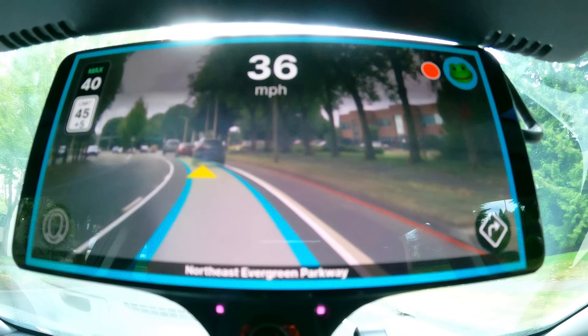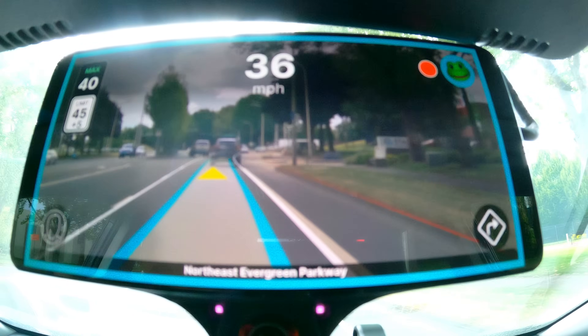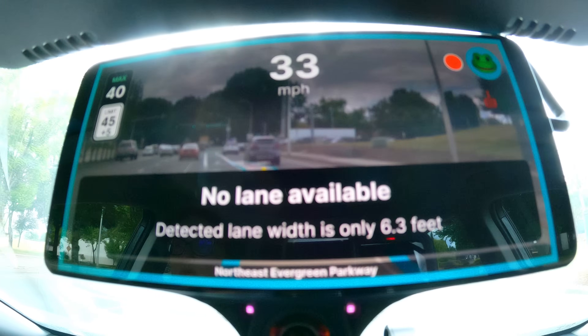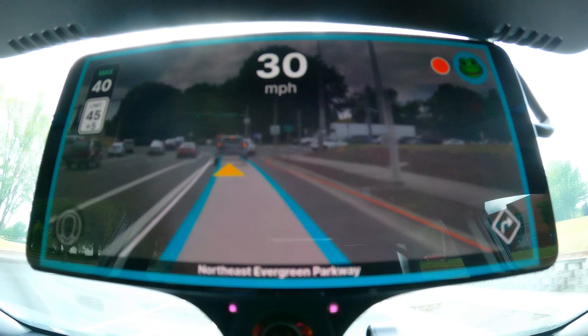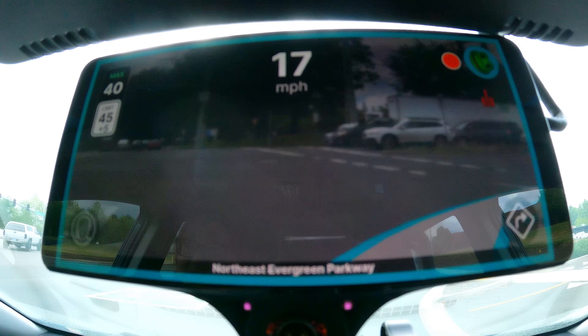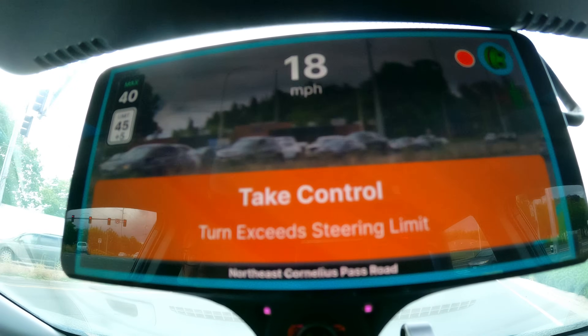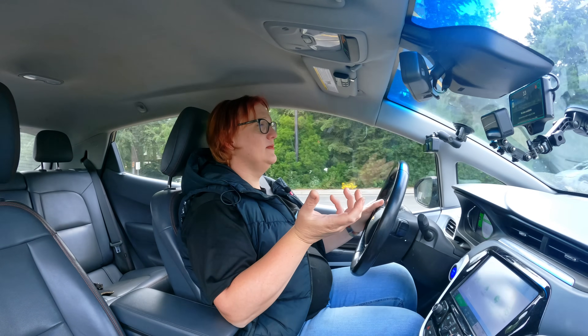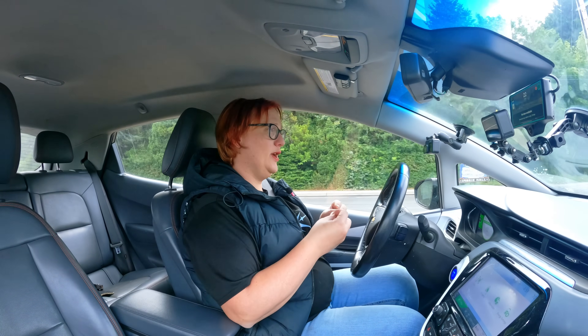I'm controlling the speed with the accelerator and brake pedal. I could hit the speed button and have the car take over, but I actually quite like having control over the speed and it behaves much more smoothly than if I did everything in semi-autonomous mode. Because I have arthritis in my right hand and it can be painful from time to time, it's really nice to have the car do some of the driving for me even if it doesn't do all of it.